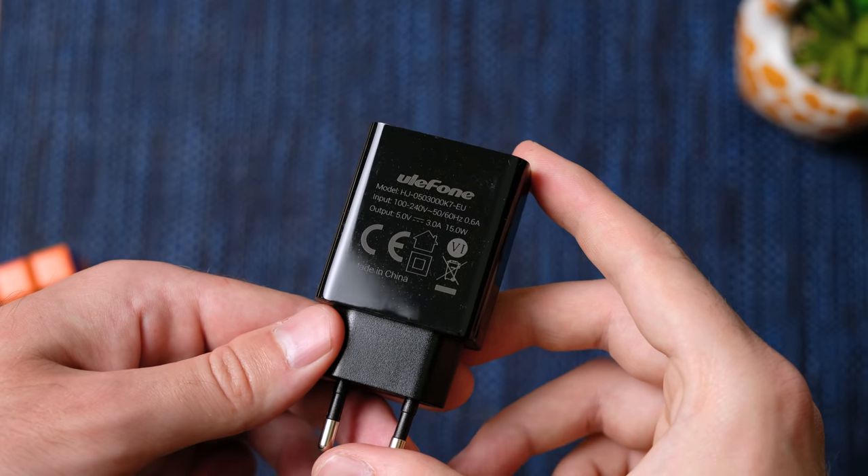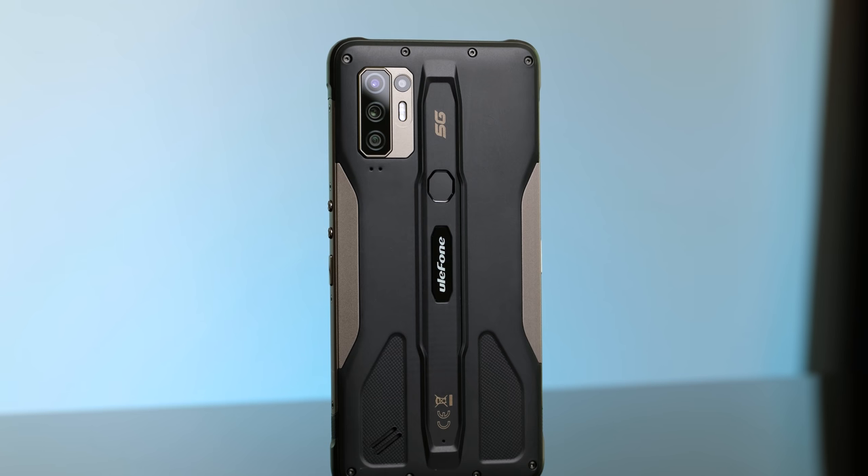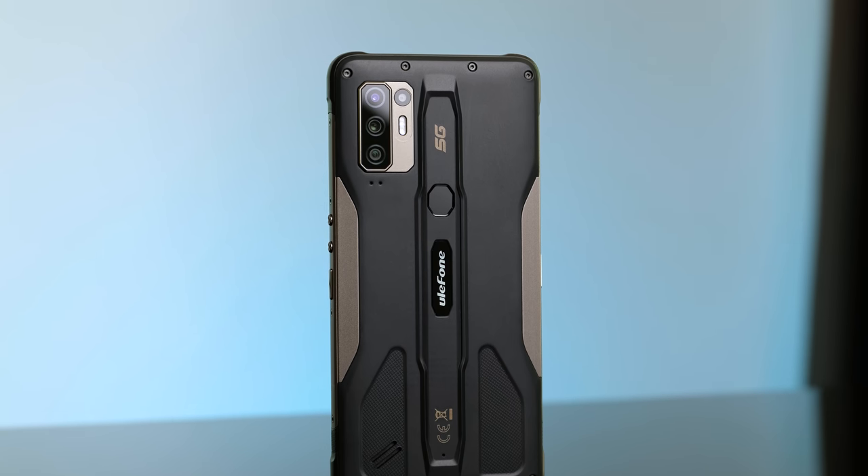The included 15W charger got the battery from 25 to 80% in just over an hour. That's definitely not very fast, but considering the battery is 5800mAh, I guess that's to be expected. The phone easily got me through a full day of intensive use, and the fact that a charger is included is also pretty good — you can't take that for granted these days.